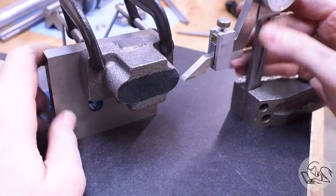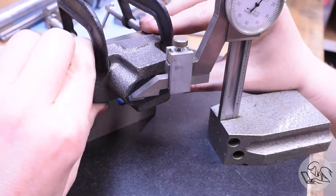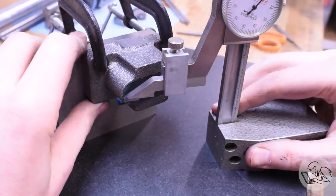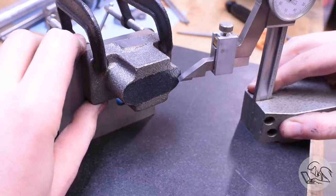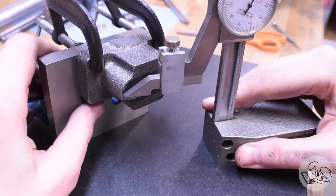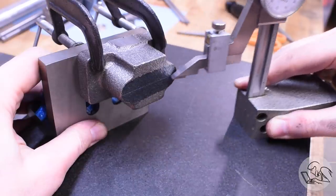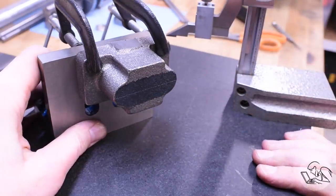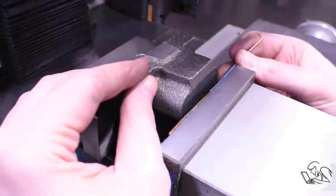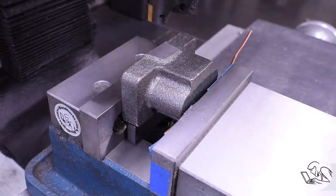Now with that machined reference face on my angle plate on the surface plate, I can once again eyeball a center line by just lining up the center of that curvature on both sides and making sure I'm visually centered as best I can on both ends, and then I know the part is visually horizontal. These are rough castings - this is never going to be perfect - you just got to do the best you can.